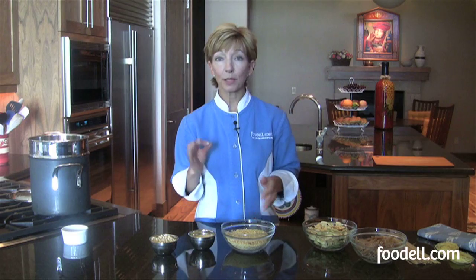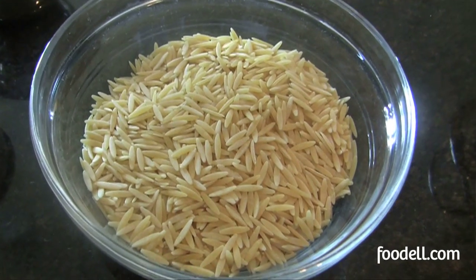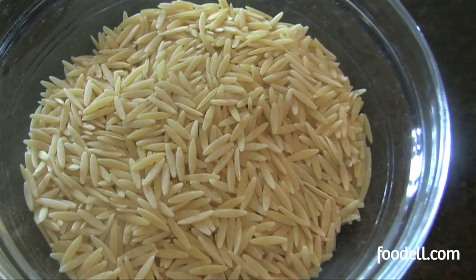Finally, I've got some very small pasta shapes. I've got some orzo right here, which sometimes I use in lieu of rice for certain dishes. It's really great for adding to soups and stews just to add a little bit of starch and substance to the dish.